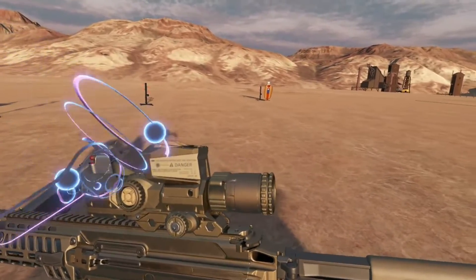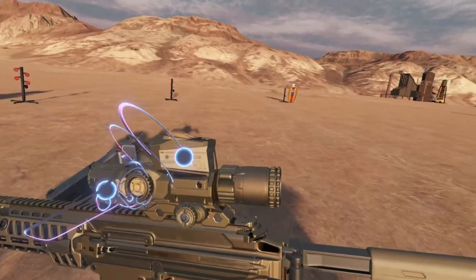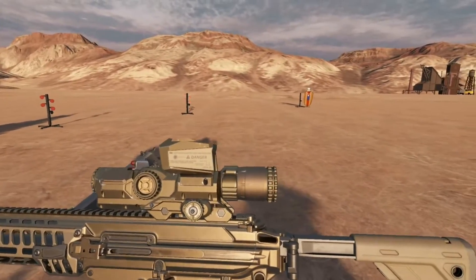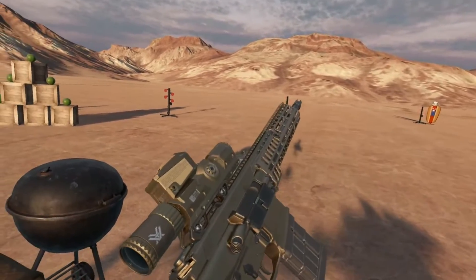range finder, ballistic calculator, and an auto-zeroing computer slapped onto the top of it. So let's go over the initial functions that we've got working so far and discuss some for the future.